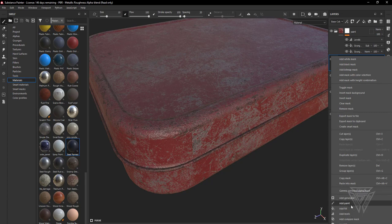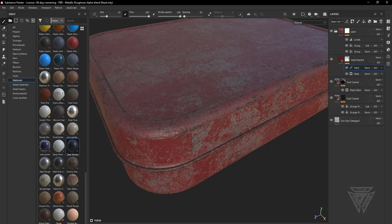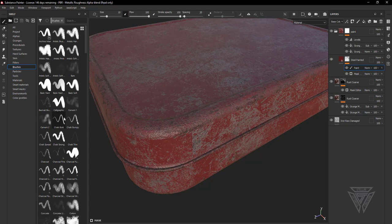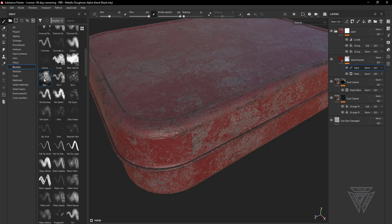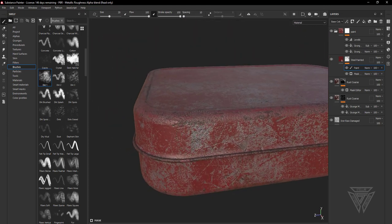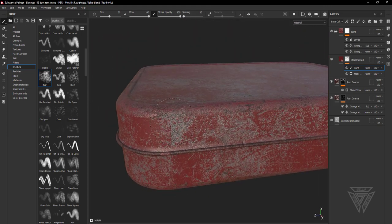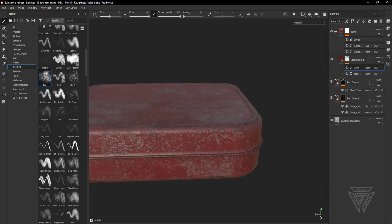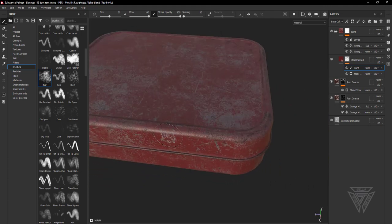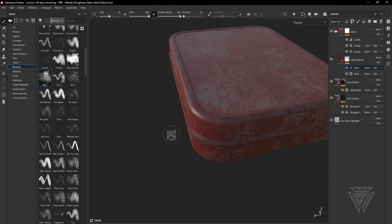Going back to this layer, I'm going to right-click and add a paint layer to clean up some of these seams. Using good old-fashioned dirt one or dirt two brush, I'll add some of that paint back in where those seams are and just clean it up.